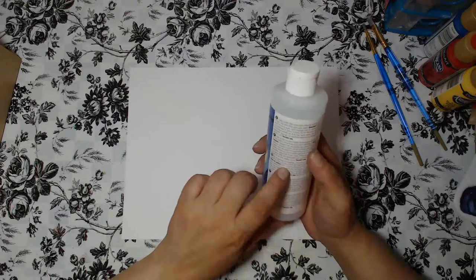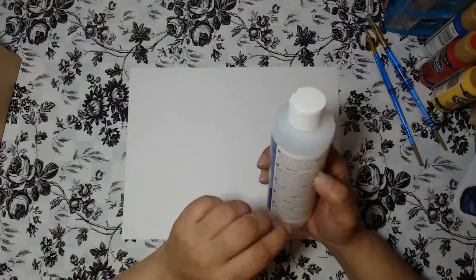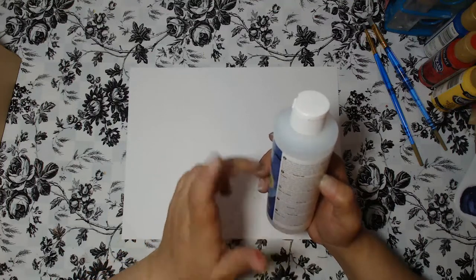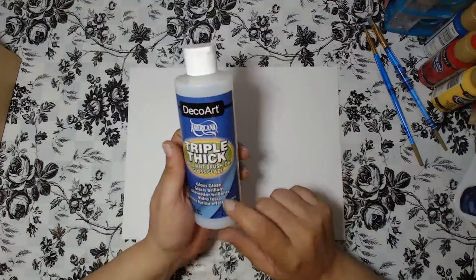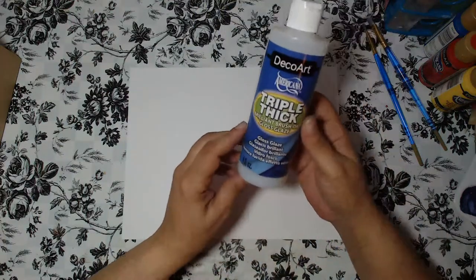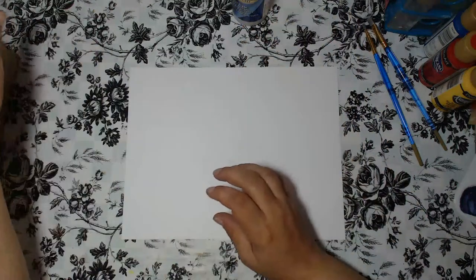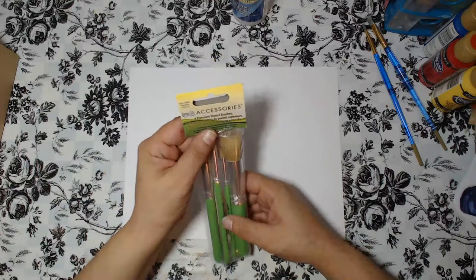It says it's a clear high-gloss finish with one coat on a hard surface, so you can even mix it with other things. It's an amazing product — I absolutely love Triple Thick. It comes in an eight fluid ounce bottle.